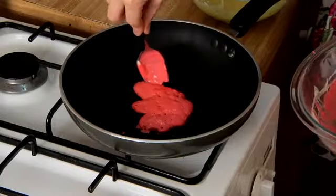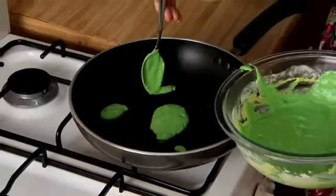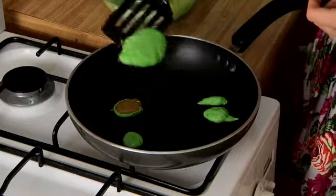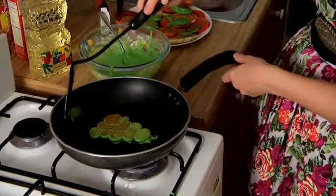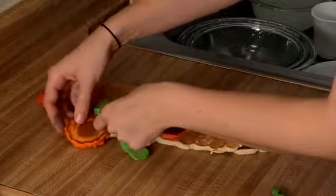Oh Canada, we stand on guard for thee. Some little leaves — I think I need a lot of leaves. All the leaves aren't green. That's a grape. They look grapey, right? Well, we're just gonna freestyle it.